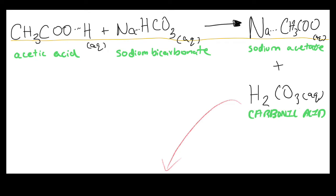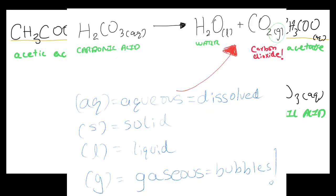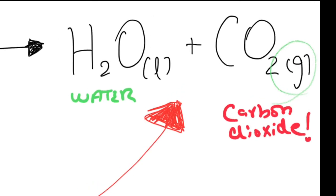Our baking soda comprises sodium bicarbonate. Once these react, the reaction produces sodium acetate, which is soluble in water, and carbonic acid. But carbonic acid decomposes into water and carbon dioxide, which is our gas.